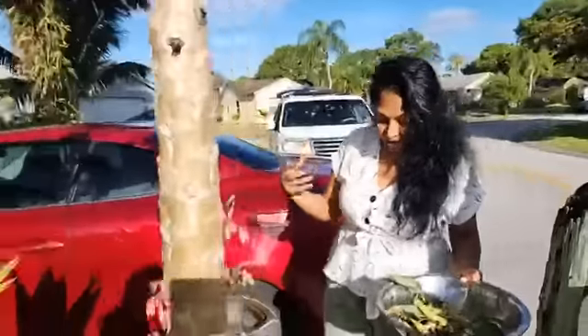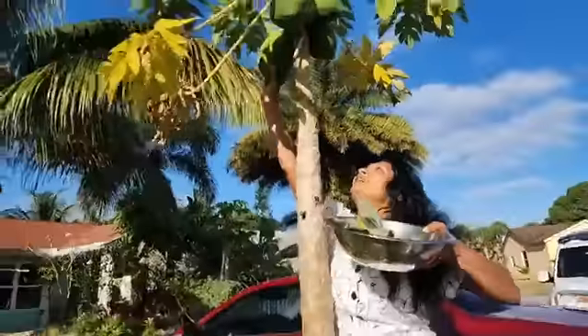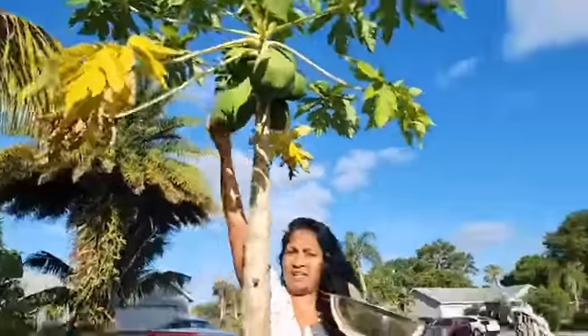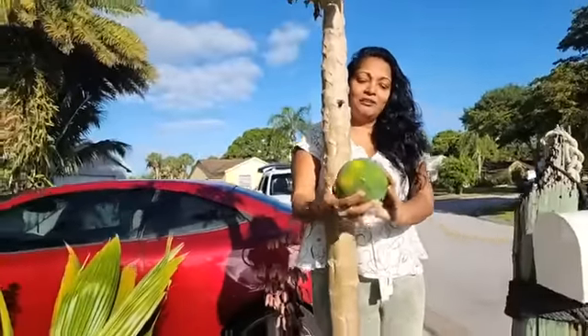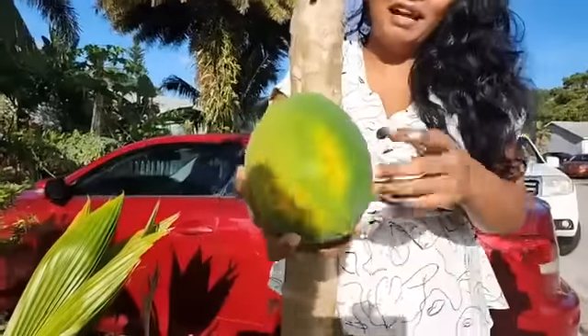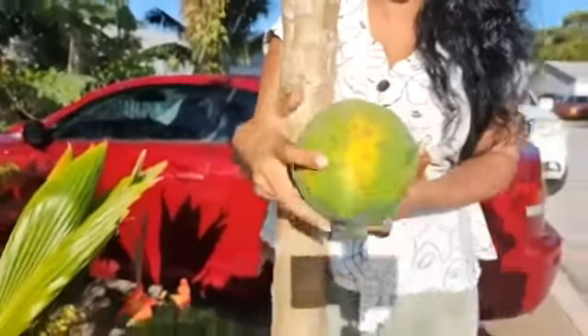I have one papaya over here — it's about half full, so I'm picking it. I'll leave it on the counter and it will ripen up. I don't want it to ripen on the tree because I might not be back for about three or four days and it might be fully ripe by then.